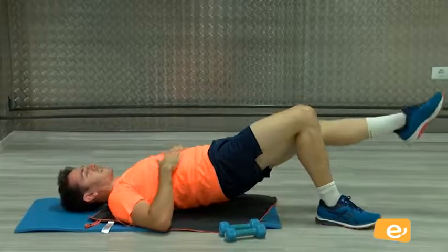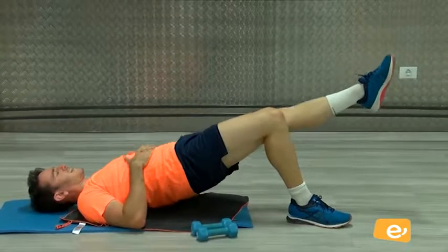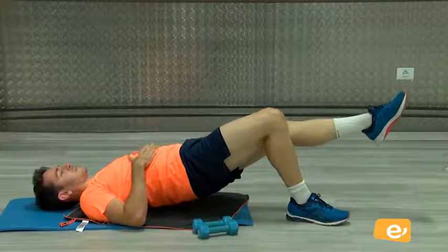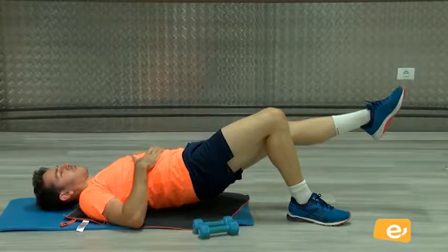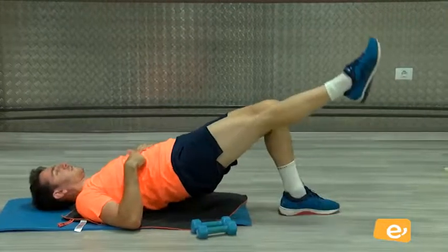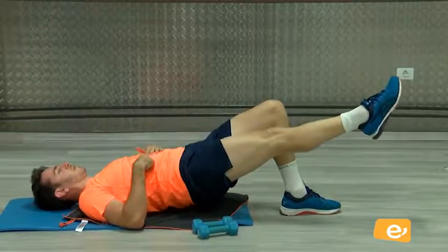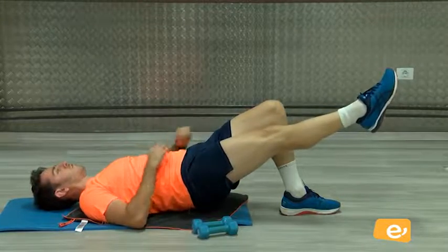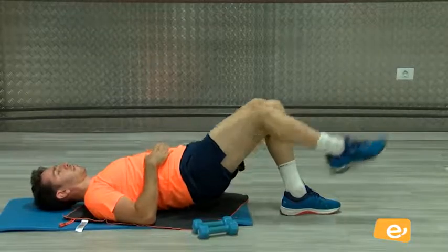Ahora viene la parte divertida. Una sola pierna, diez segundos más. Vamos. Apreta, apreta ahí. Cinco, cuatro, tres, dos, uno. Bien. Última serie. Vamos. Aguanta. Cinco, cuatro, tres, dos, uno. Bien, perfecto.